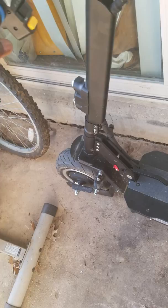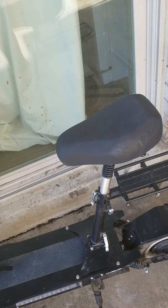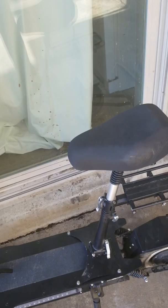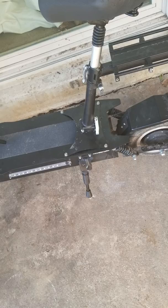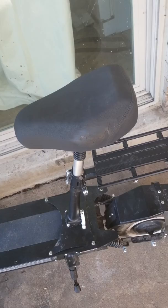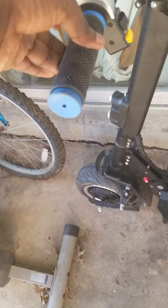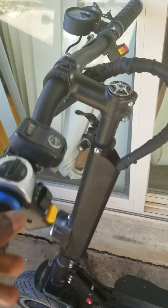This scooter isn't the fastest thing — it's fast for its size but not crazy fast. I've had four 1000 watt and two 5000 watt electric bikes before, so I knew what I was getting into. My electric bikes went 56 miles an hour, and once I hit 64 mph on a drag race. This scooter doesn't match that, but it gets the job done. When you twist the brakes the brake light comes on, which is great for night riding.